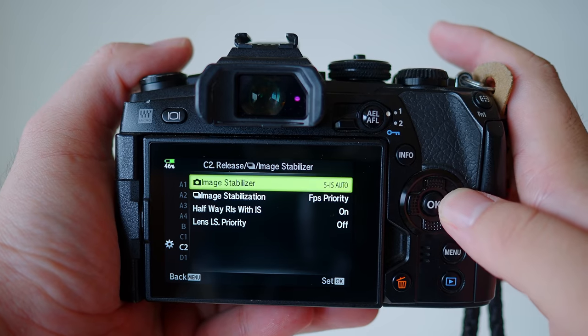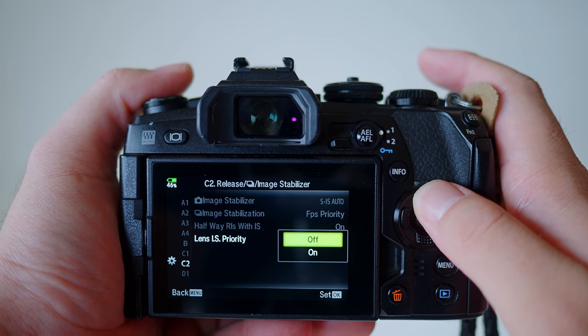This is very important: there is no way for you to choose whether you want to use lens IS or body IS only. If you have 5-axis Sync IS, both the lens and body IS will be used. If your camera body does not support 5-axis Sync IS, such as the EM10 series or EPL9, you only get lens image stabilization and the body IS is turned off — there is no other option. Note that the setting which says 'lens IS priority' or 'body IS priority' is only valid if you use a Panasonic lens with IS on an Olympus body. This is not valid for Olympus lenses on Olympus bodies.